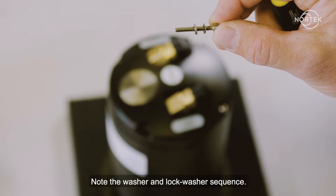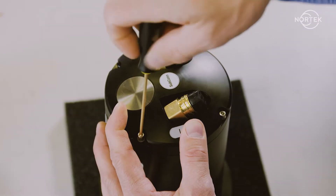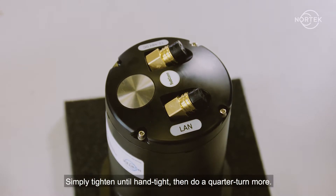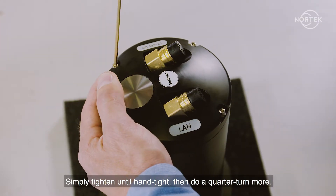Note the washer and lock washer sequence. Make sure not to over-tighten the screws — simply tighten until hand tight, then do a quarter turn more.